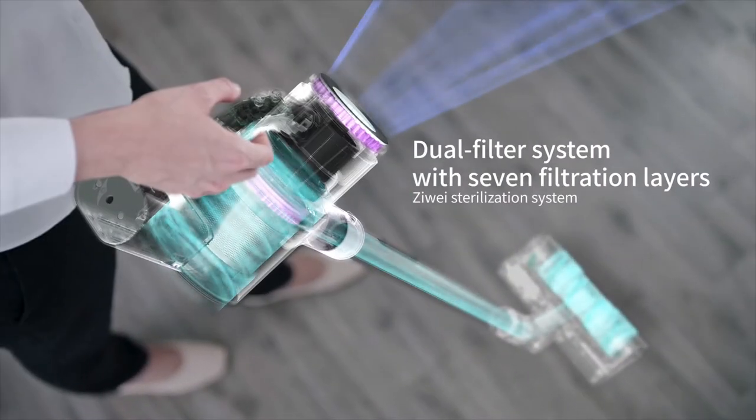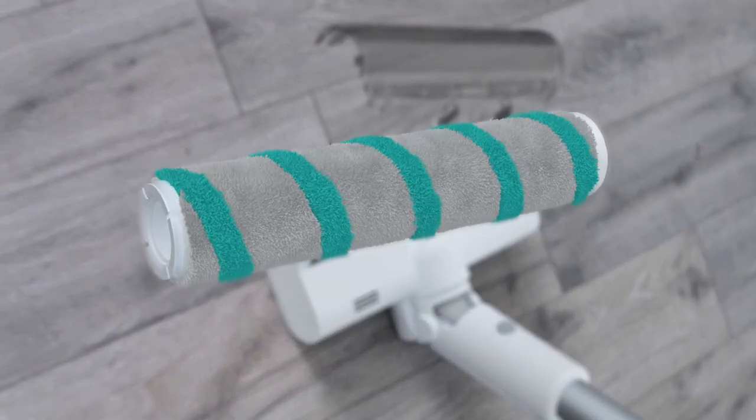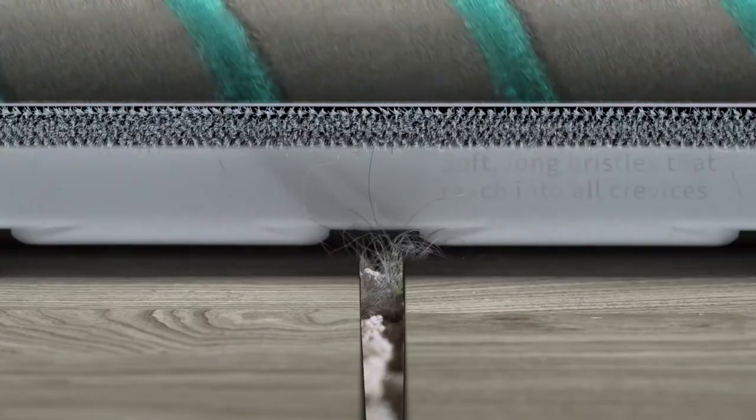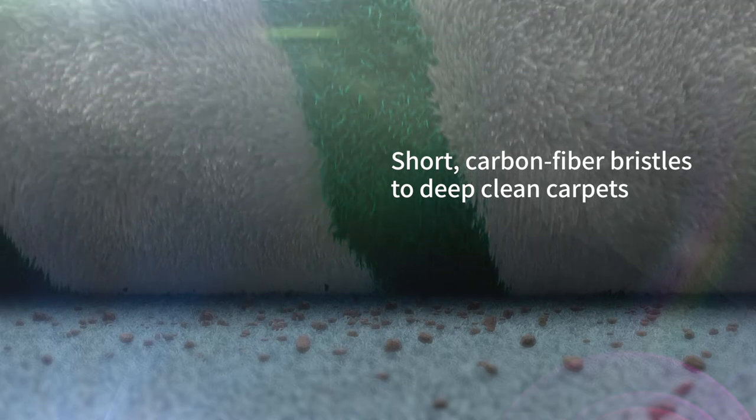The professional dust filtration system easily removes germs and dust. The innovative HL multifunctional roller brush removes dirt from crevices and eradicates mites from carpets.